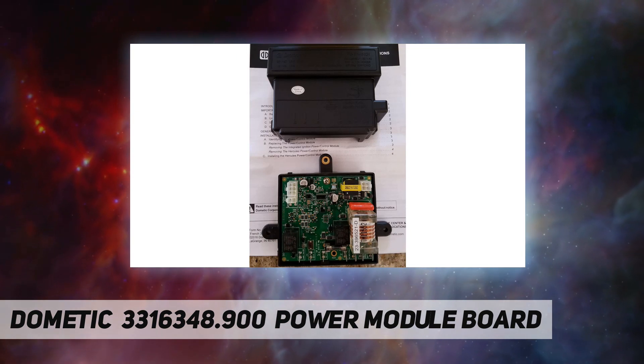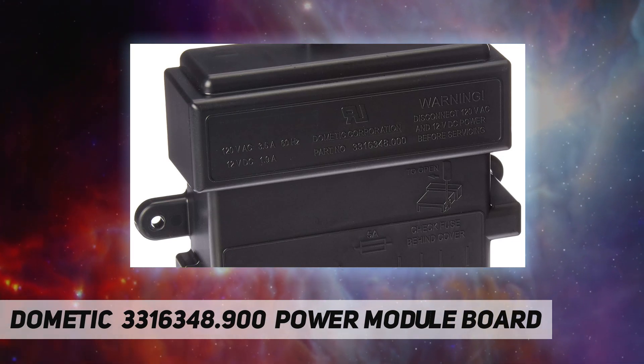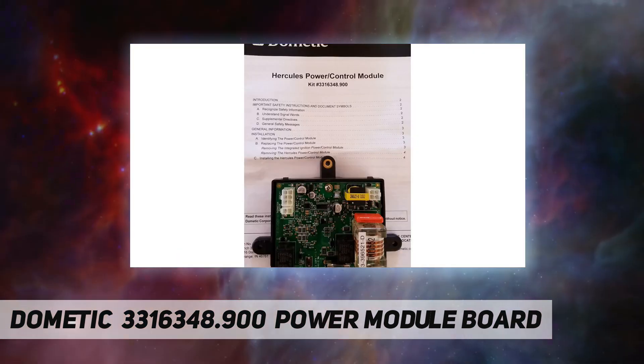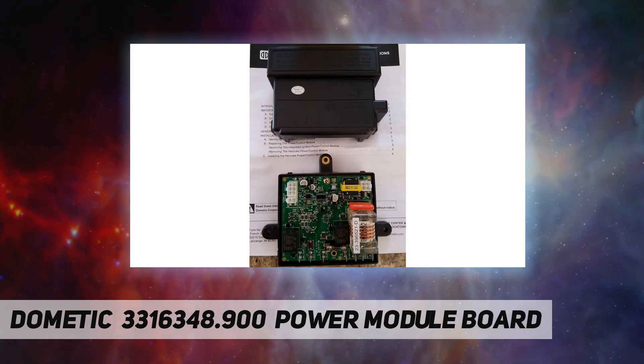Item model part number: 3316348.900. The individual number for the cover power control piece is 3316348.000. Made from high quality durable materials. LTL freight: no. Designed for quick and simple application.